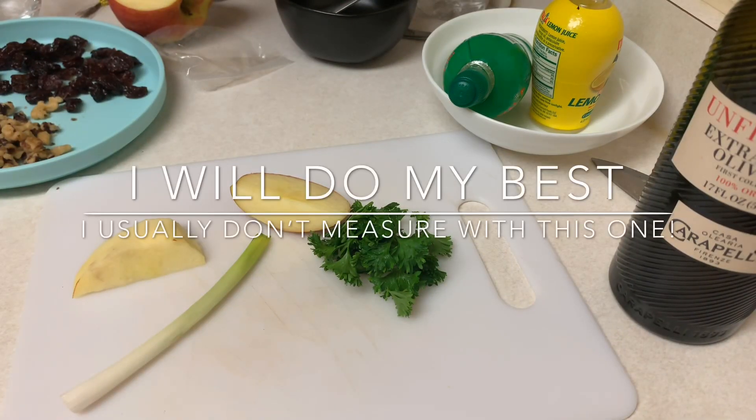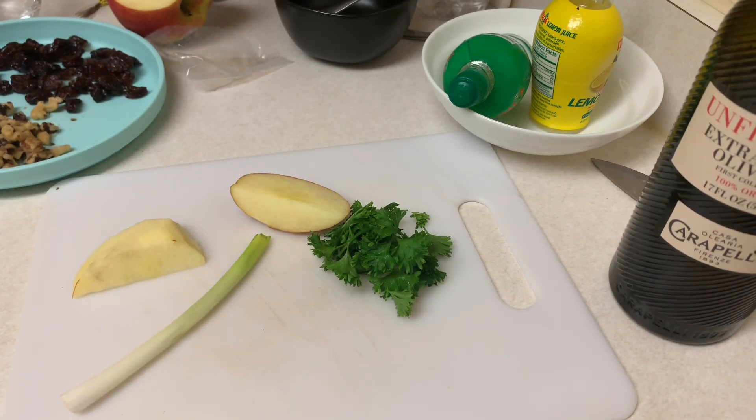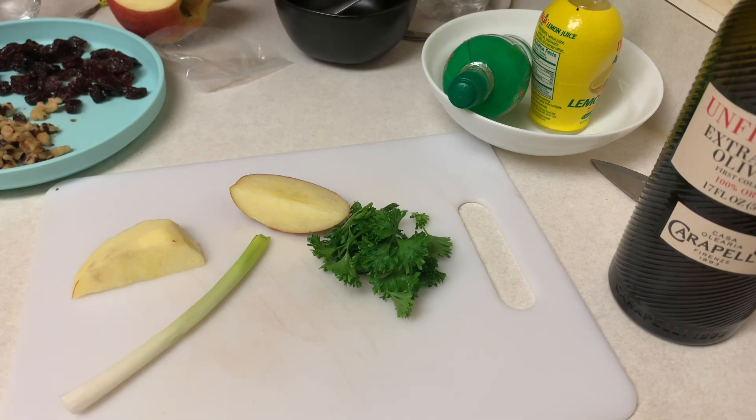Hello everyone. I want to show you guys how to make wheat berry salad today and it's very simple — you pretty much just go by taste with this one.